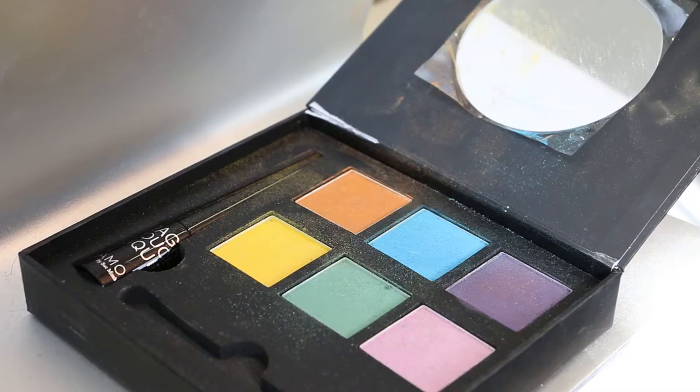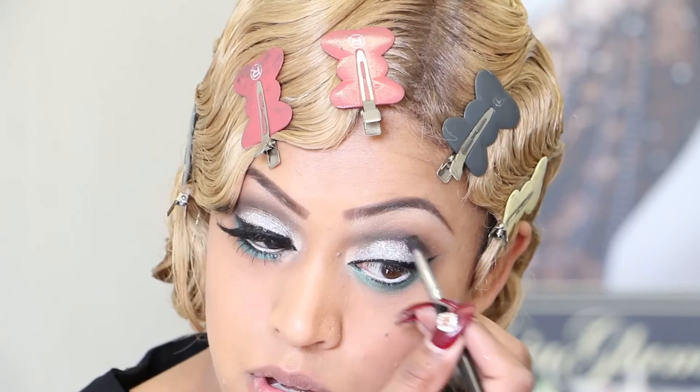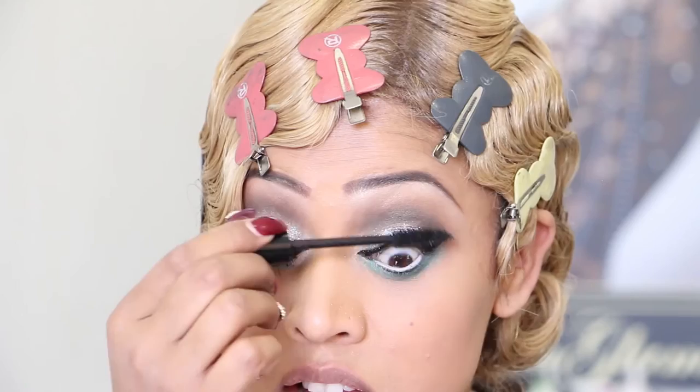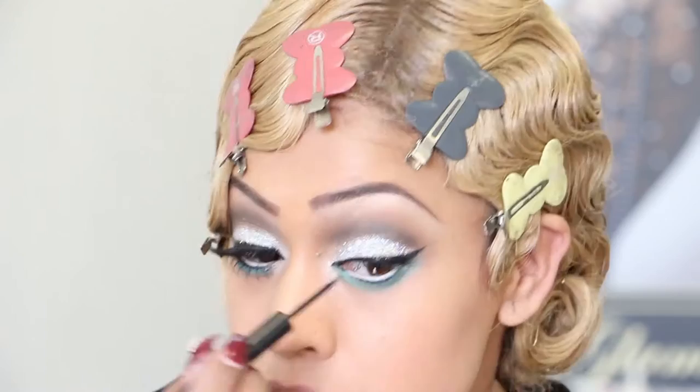The colour I used for my bottom lash line is Famous by Sue Moxley — I used the aqua colour under my waterline, literally brightening it up. I think I'll smoke it up a tiny bit more, so I'm going back to my Couture palette using the middle colour and blending it in. I will apply Illamasqua Raven at the root — make sure you lift it. I'm also going to quickly go over my eyeliner with my Illamasqua Precision Ink to clean up any fallouts on my lash line.